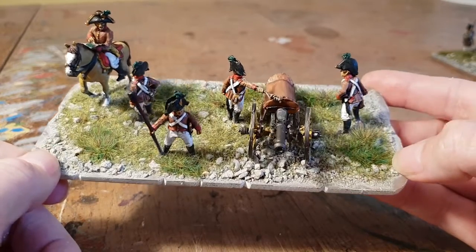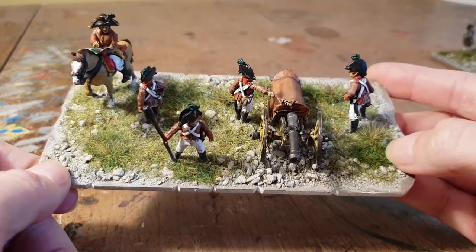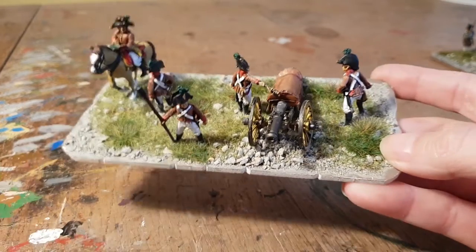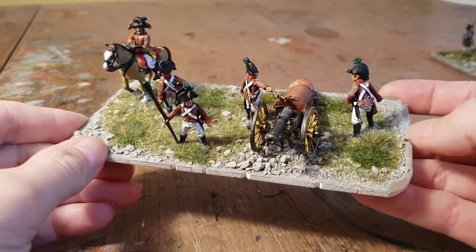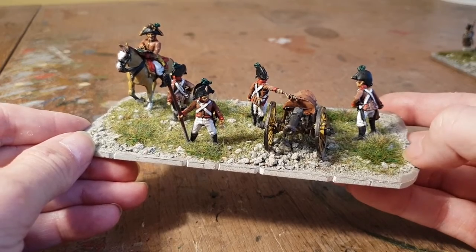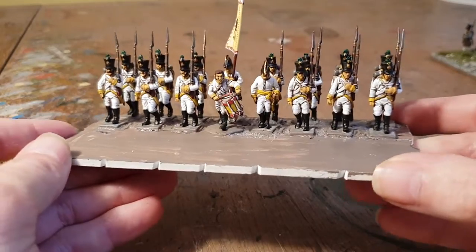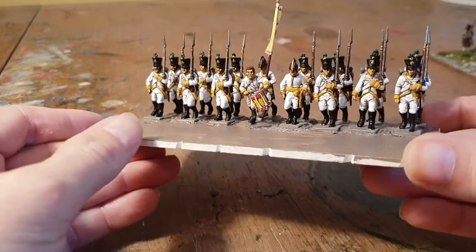I now have two Austrian artillery batteries, which means I've pretty much got enough for a game of DBA with my Austrians, which I'm hoping to play next weekend. I've also got a big game coming up Monday with some friends — my entire collection of French and British for the Peninsular War — so that's going to be fun. I'm going to try and get a video and some stills done for that, as it'd be great to see my collection out on the table properly.